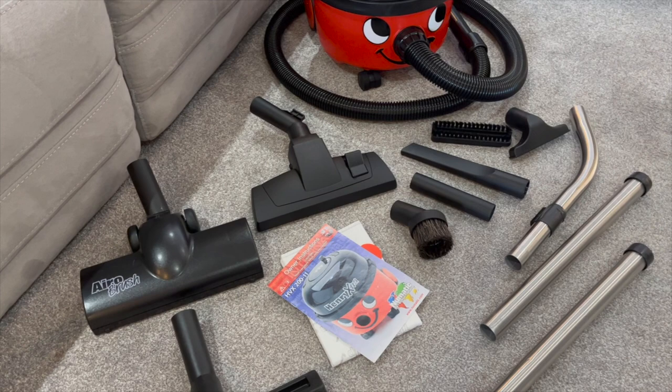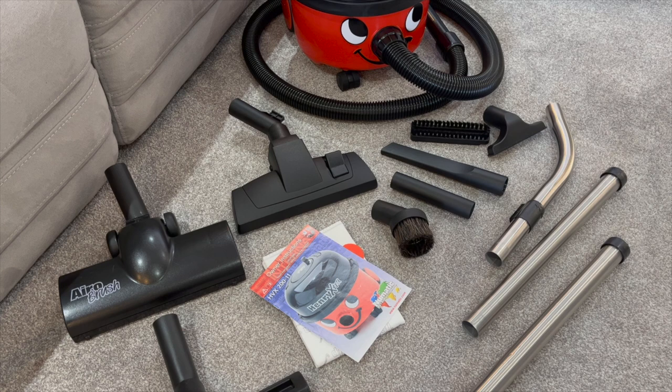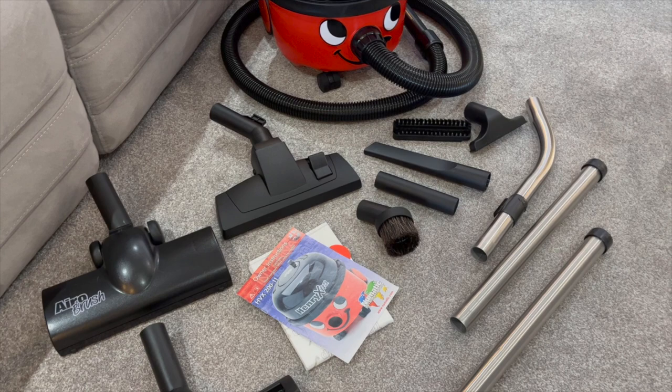This particular machine came with the combination multi-floor tool, which is the pedal tool with the plastic bottom — unpopular to some, popular to others. I know some people prefer the older metal-style tool that comes on some of the commercial machines, and some people prefer this tool; it's personal preference really. I will say that versus a tool I tried recently which had small wheels on the side, I wasn't particularly keen on that one.